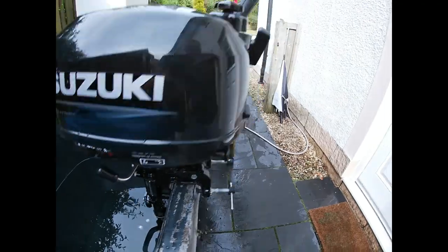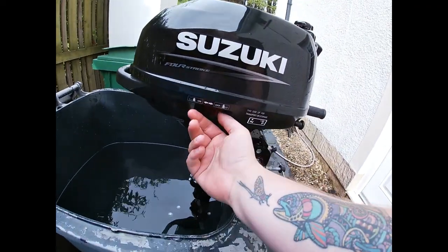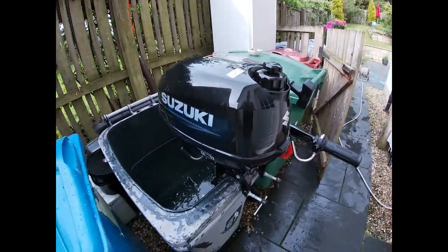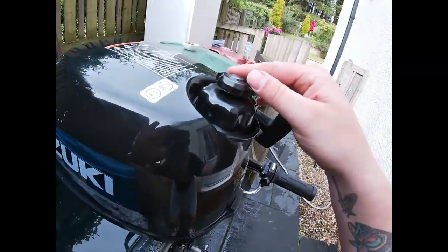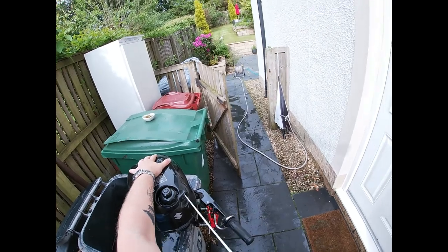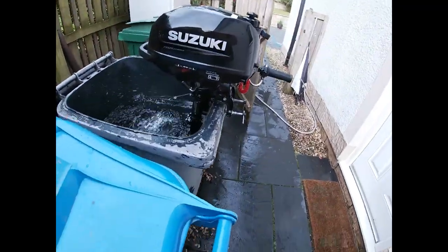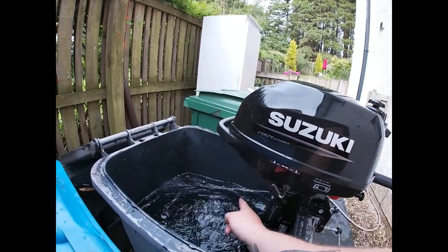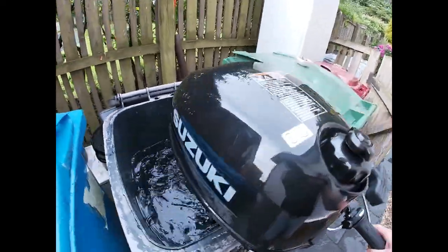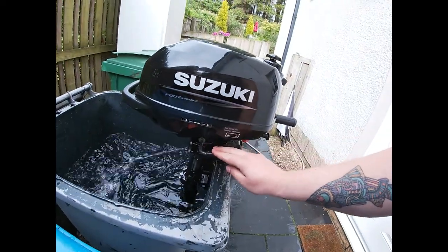Now that the engine's warm, I can start it up for a warm start. So fuel goes on, that's in neutral, and then it's as simple as that - it will probably start first time. Make sure that the fuel can breathe, then just pick up the slack. Make sure the water's flowing out - there it is. And then we can pop it in gear.